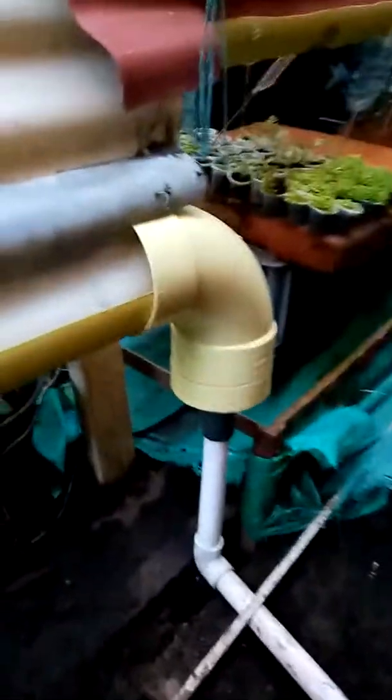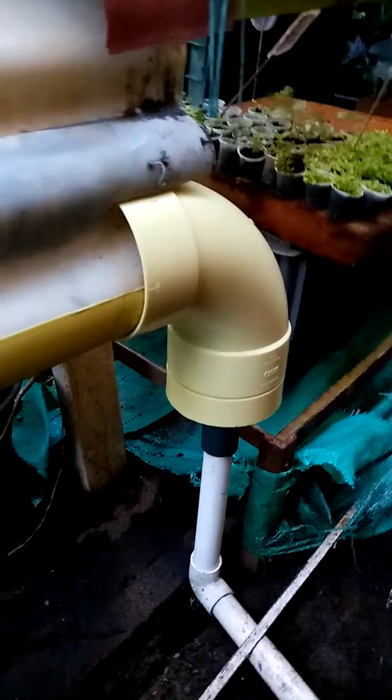If you look over here — I know the whole place is a mess but don't worry about it — you can see what I was talking about with the elbow. This is an elbow that will connect to the pipe. The elbow will connect to the one-inch right there and that will go into one-inch tubing which will return to the tank.